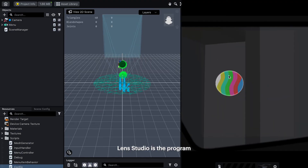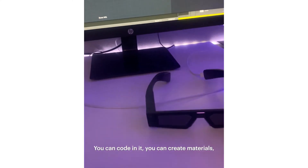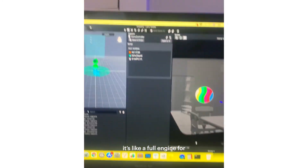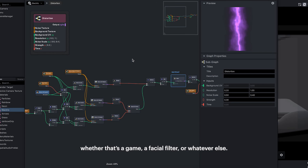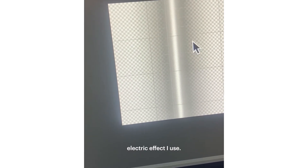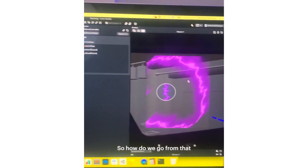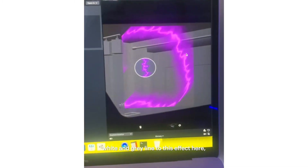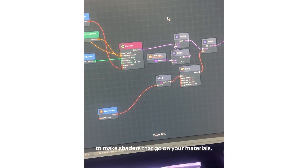Lens Studio is the program in which you would create experiences for the new generation of spectacles. You can code in it, you can create materials. It's like a full engine for making augmented reality experiences, whether that's a game, a facial filter, or whatever else. So this is what I use for this electric effect. If you choose this electric brush, you can see this is the output. So how do we go from that white and gray line to this effect? Well, that's where I use the material editor — it's a node-based editor that allows you to make shaders that go on your materials.